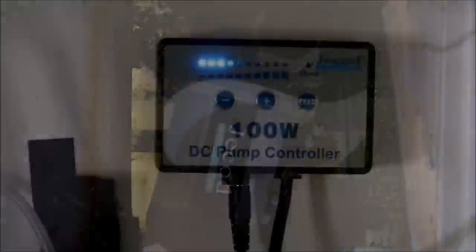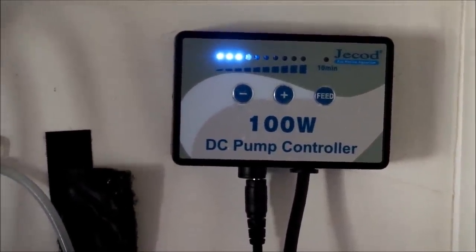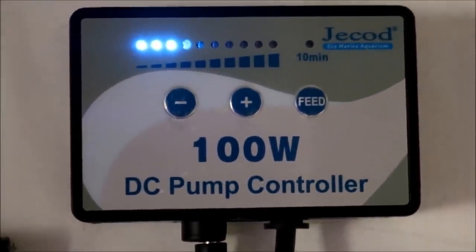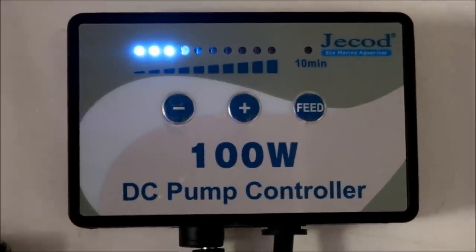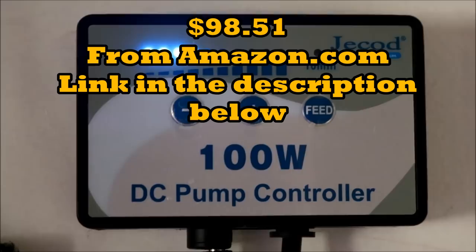If you're also worried about electricity, this return pump is a DC return pump made by J-Bow — the DC-S7000. It really handles my tank. I only have the settings up to three on this pump and it provides more than enough flow. It saves on energy and fits my budget really well for what I had set for my tank.